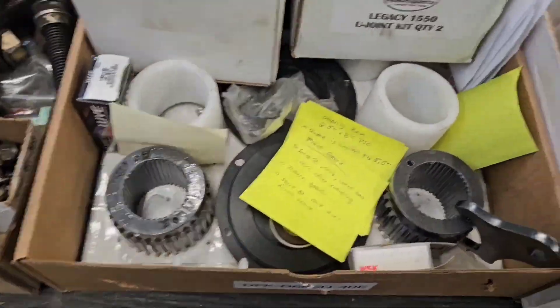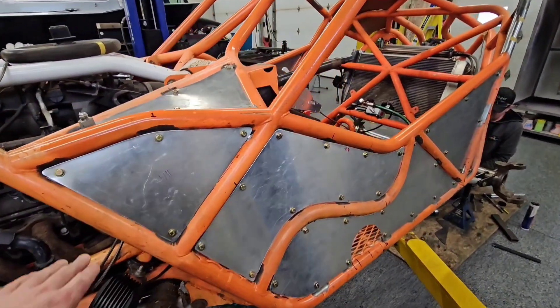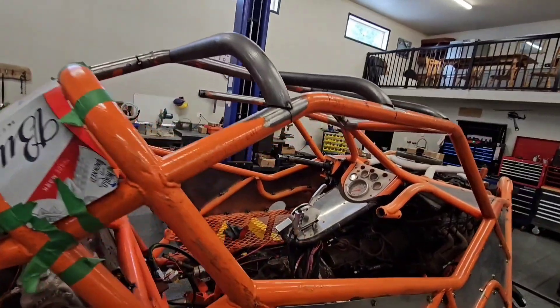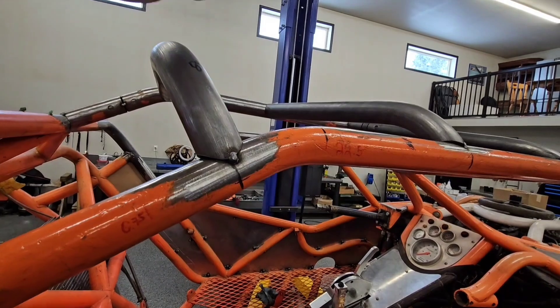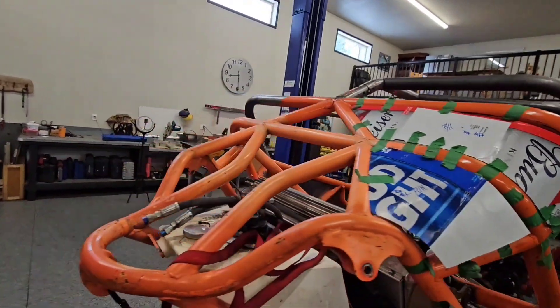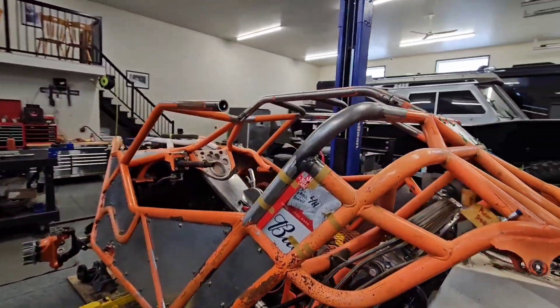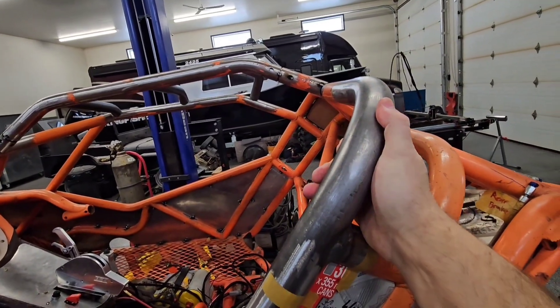Another big change this year is full skins — he's done aluminum paneling. All this tubing you're seeing on top has been changed so we can accommodate a roof. In the racing series they require a roof now. On this side there was a lot of tube damage — this tube was all smashed in pretty good from the last owner.